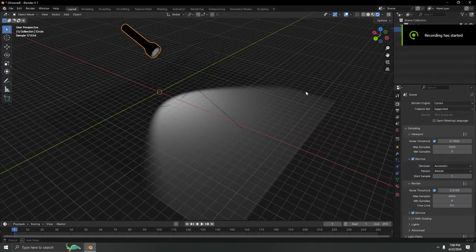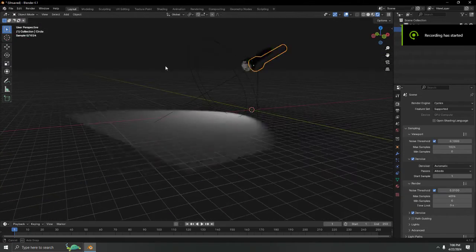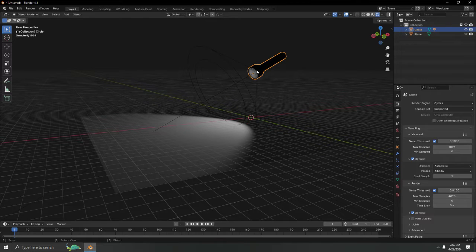Hello, let's try to make a simple flashlight. The object and the light are the only two things we need. Let's begin.